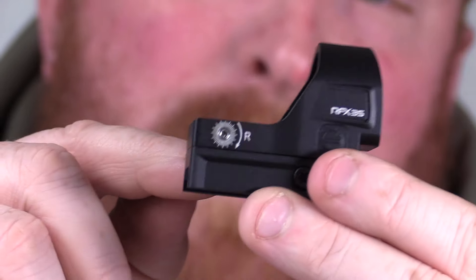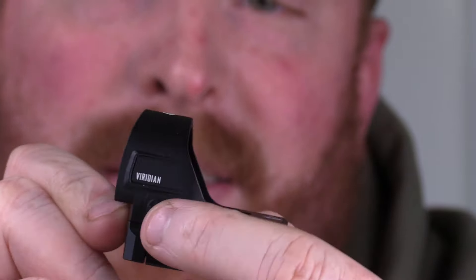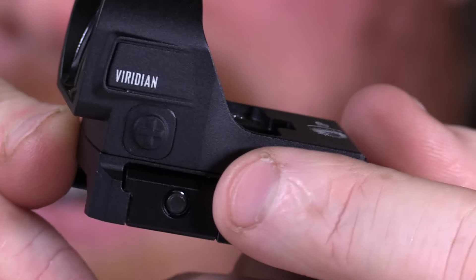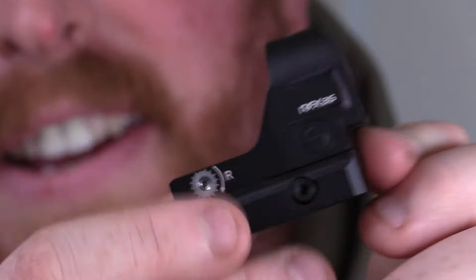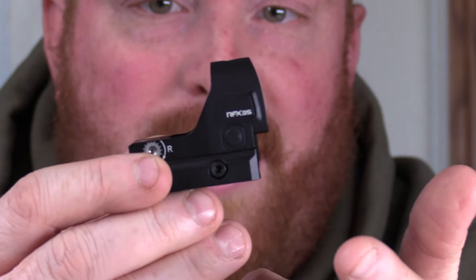It comes with a Picatinny mount already on it. You turn it on with your plus button — obviously your plus makes it brighter — and then on the other side you've got your dimming switch. If you hold that for three seconds it'll turn off. It's a 3 MOA dot.